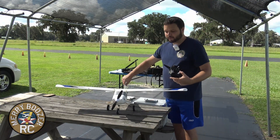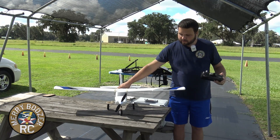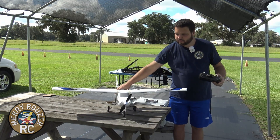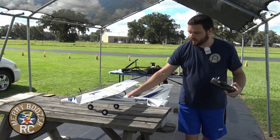Don't forget the Apprentice has a steerable nose wheel, so we can also check that. If I push it to the left, the airplane would go to the left; push it to the right, the airplane goes to the right. These are all good things to check.